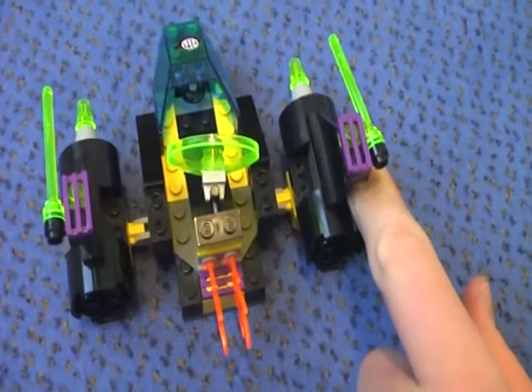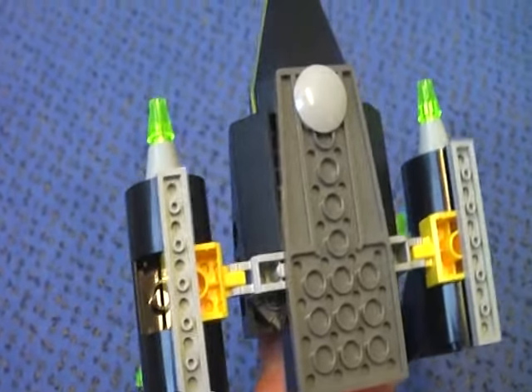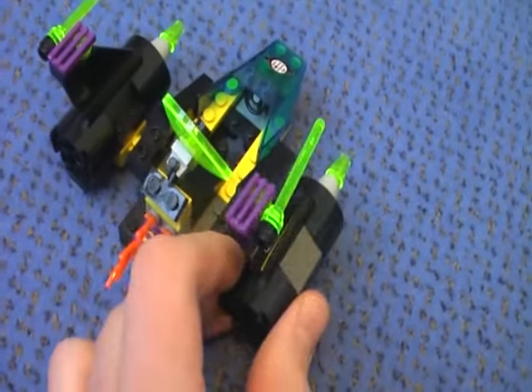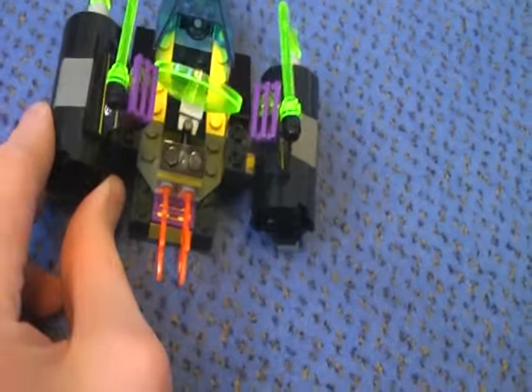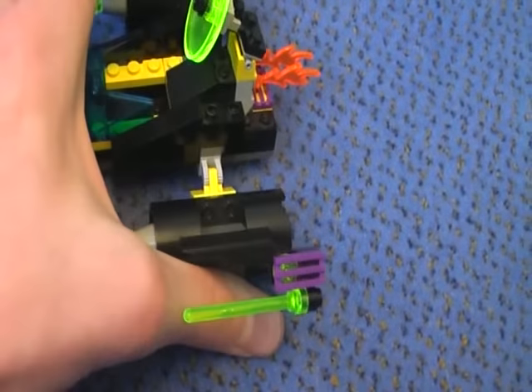On the engine parts we get stickers, and stickers over the wings — in this case lasers here and here. This is the bottom, and you can also clip in and clip out the foot, and fold out the wings.